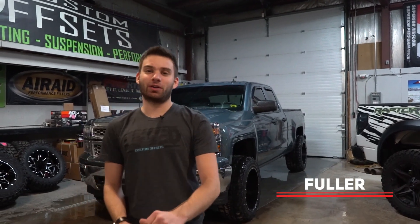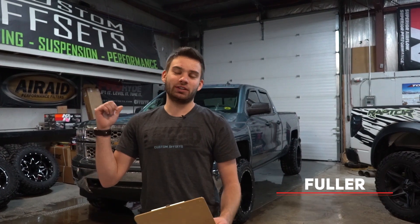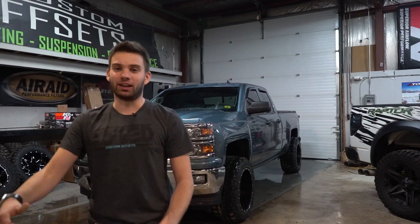Hey guys, Fuller again, Custom Offsets — Custom Offsets TV on the YouTube. We have another vehicle spotlight for you. This is a 2014 Chevy Silverado 1500. It's got a 4 inch Fabtech on it and some 20x12s and 33s. Let's go.